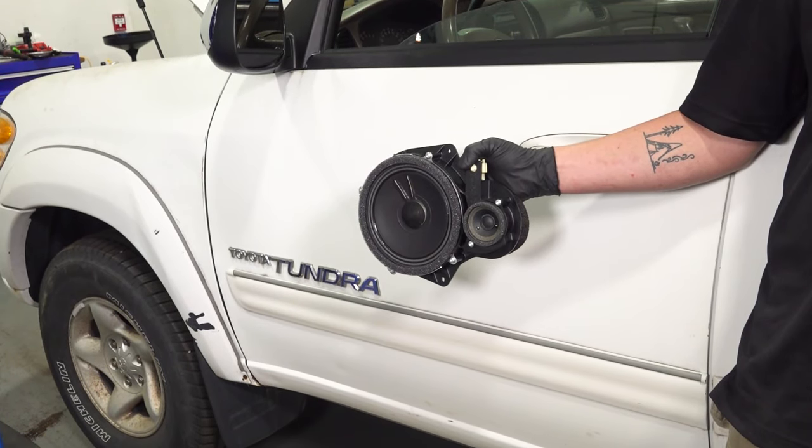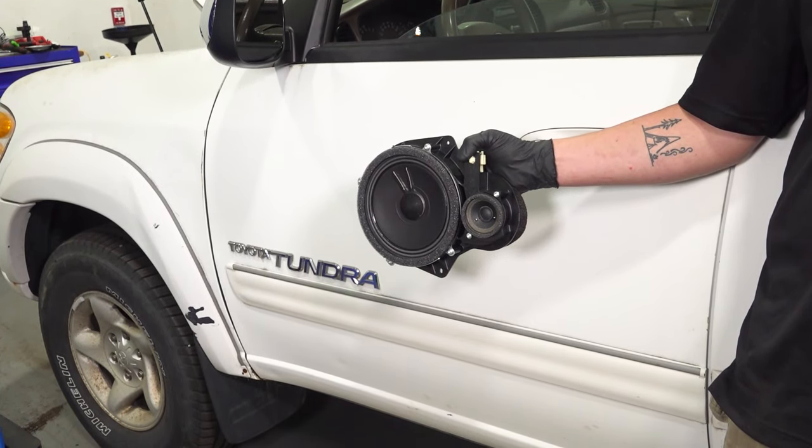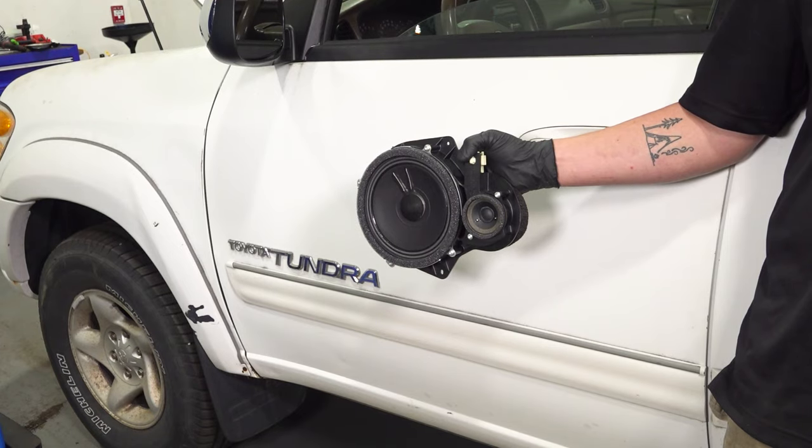In this video, we're going to show you how to replace a front door speaker on your Toyota Tundra. The process for both sides is the same.